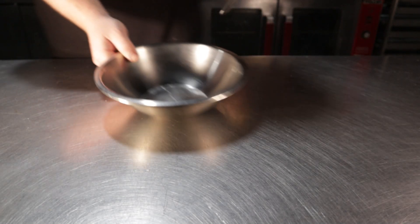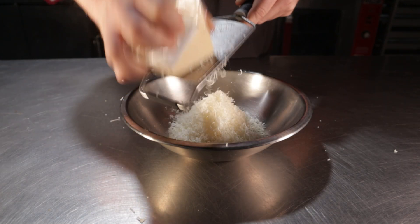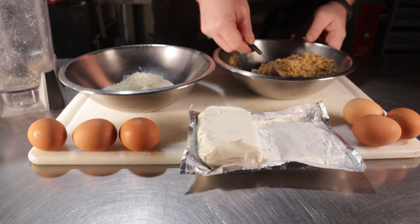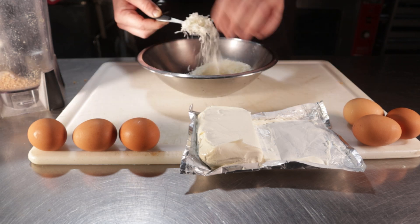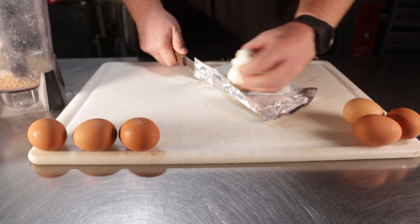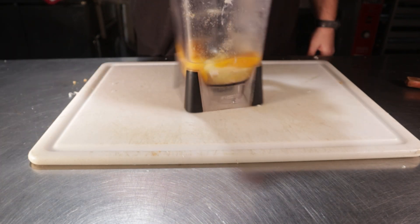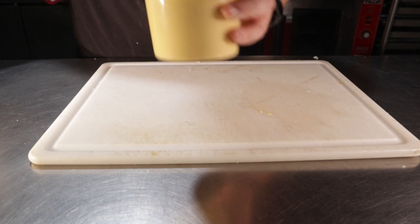You're gonna need a whole lot of Parmesan cheese for this recipe, and I recommend you grate your own for pretty much everything to be better. The base recipe for this carnivore noodle is as follows: three tablespoons of ground pork rinds, two tablespoons of grated Parmesan, one ounce of cream cheese, and three eggs. I will be doubling this recipe in order to get two large sheets of pasta, which should yield about 12 ravioli. This essentially blends up into a batter, and it should look rather thin.